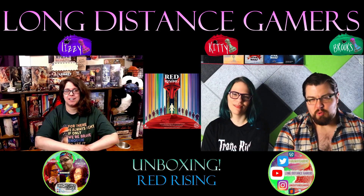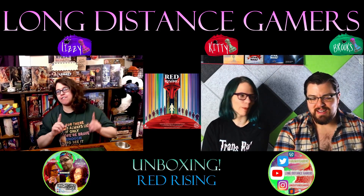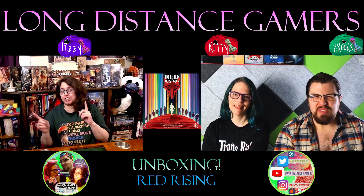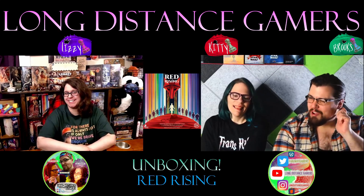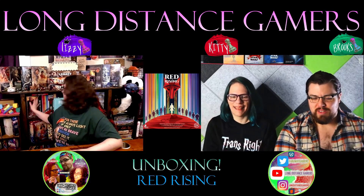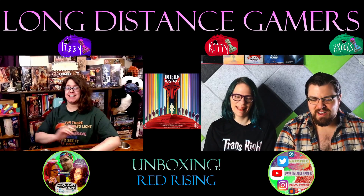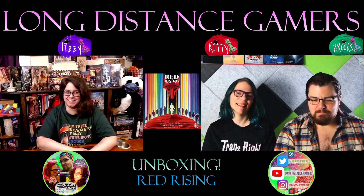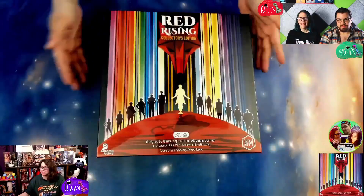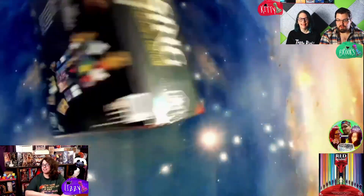Liz has it on her table — we don't have ours yet. We recorded the unboxing and we're going to watch the recording. No one cares about that behind-the-scenes tidbit! Okay, let's jump over and dive into it.